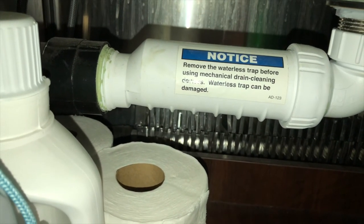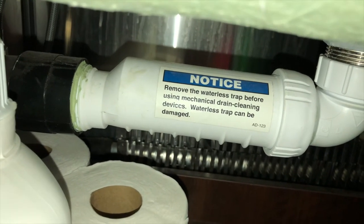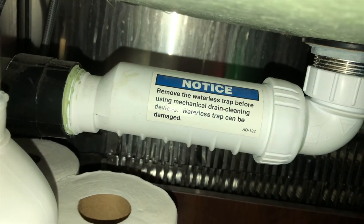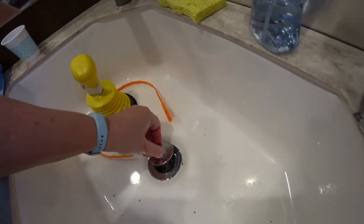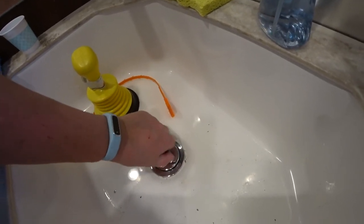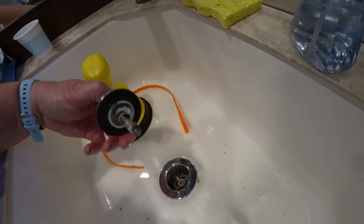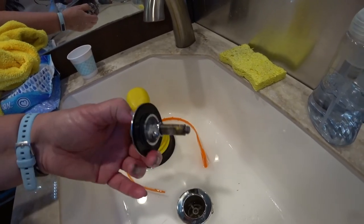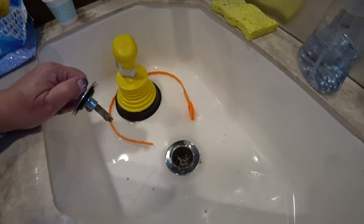They're also not supposed to be glued in. I'm not sure what that green stuff is — it's supposed to only be hand tightened in, but it looks like somebody may have glued that in. I think the actual drain plunger is the problem. So now all I have to do is screw this back in. This doesn't work like other drains I watched people clean on YouTube — it doesn't seem to have that little pin system, so I'm going to play with it for a bit and figure it out.